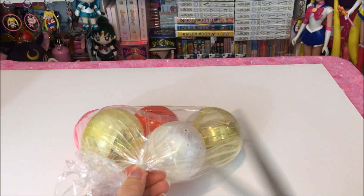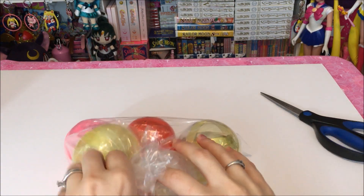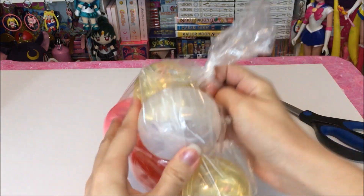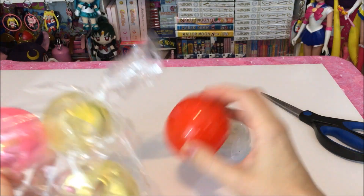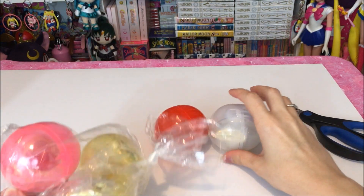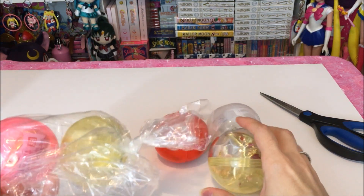I got these because I absolutely loved the first set. I actually loved those ones so much I bought two of them so I could display them in two different ways — I actually put them in a frame. If you're ever interested in seeing that review I do have it here on YouTube as well.